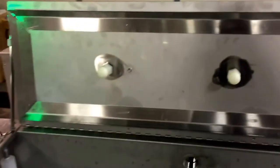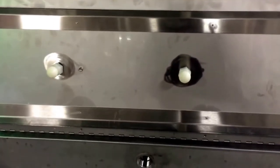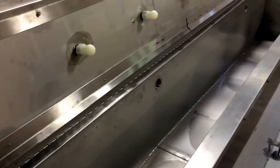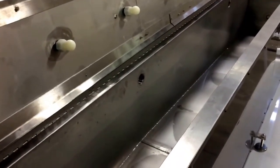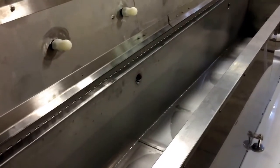Once the ultrasonic step is done, spray heads on top will spray all the parts, the walls, and the tank down, flushing to drain so there is no drag-out from step to step. It then proceeds to the next solution, with two ultrasonic DI rinses at the end that can cascade overflow down the drain if conductivity requirements are not met.